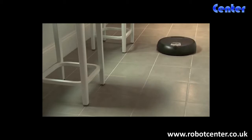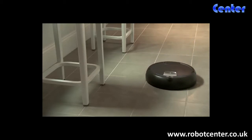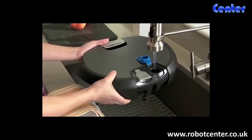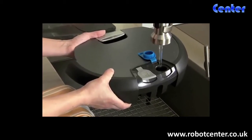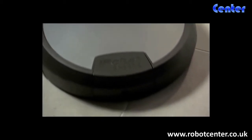With an intuitive design and long battery life, Scuba 390 is easy to use and maintain. To get started, just fill with tap water, water and vinegar, or Scuba hard floor cleaner, and then at the push of a button, Scuba is off and running.